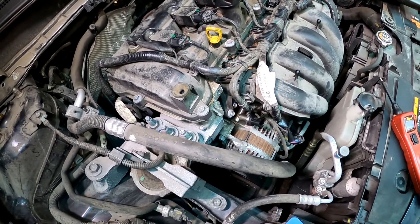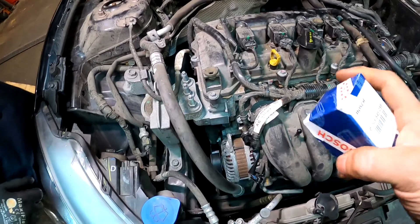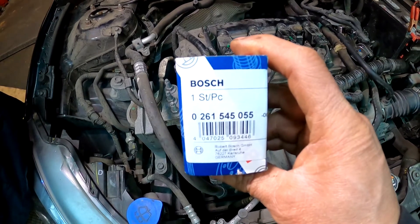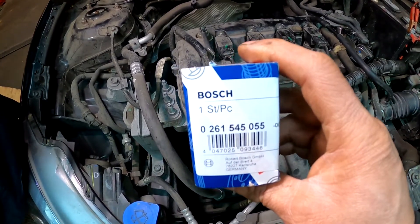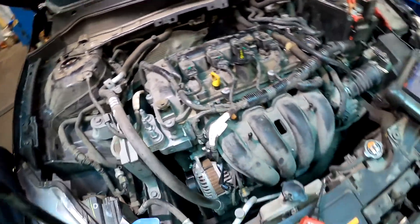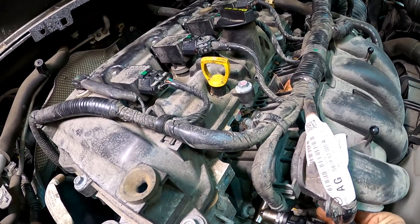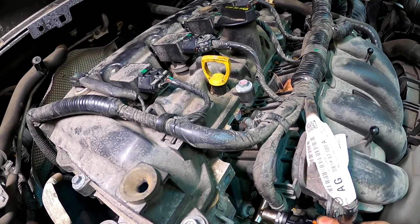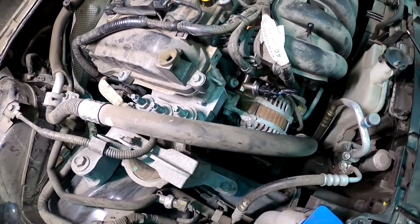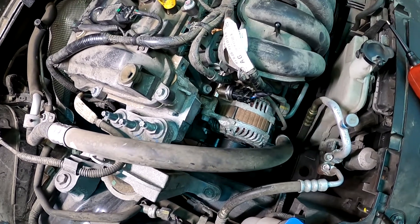What I wound up doing is I ordered a Bosch sensor — this one here, part number 0261545055, which I believe fits a 2011 Buick. I put that on and the car started up right away. The fuel was reading good, the high pressure pump started working, so everything started working. That's the fix.